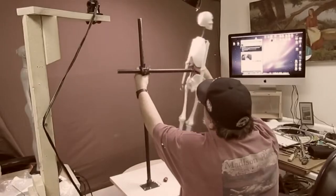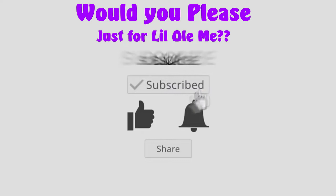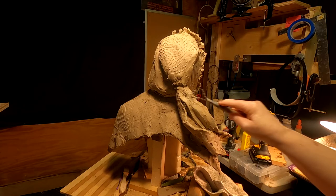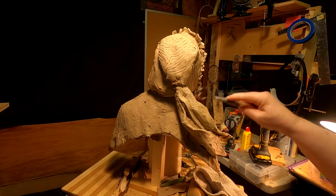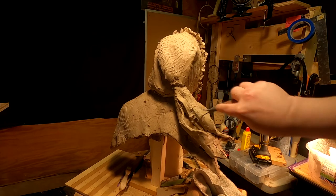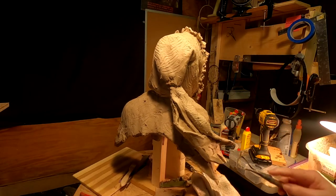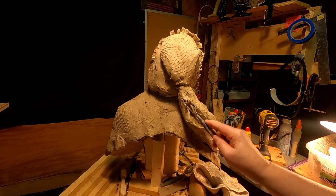Time to play with some clay. Now I just need to put texture into the clay so that it matches the material of the robe. I think this adds a kind of interesting design to the total coat.